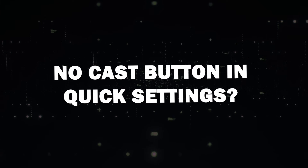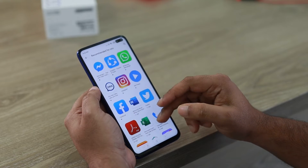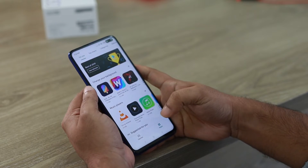No Cast button in Quick Settings? No problem. If you can't find the Cast button in your Quick Settings, don't worry — you can still mirror your screen using the Google Home app.